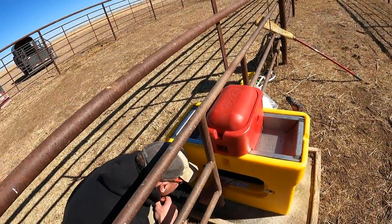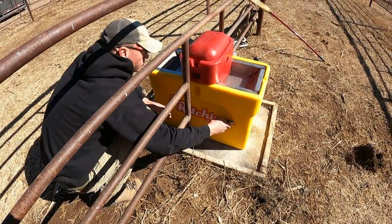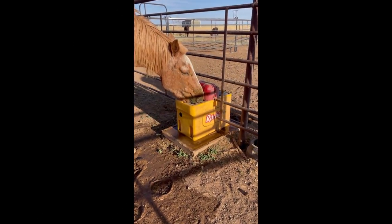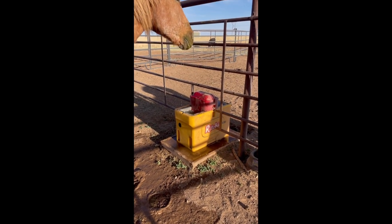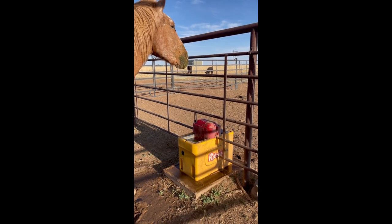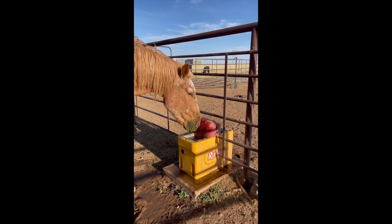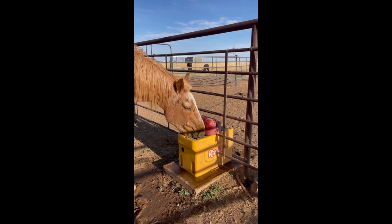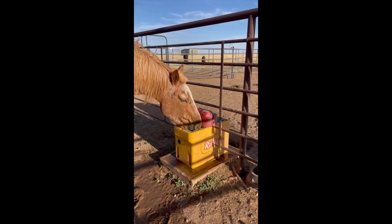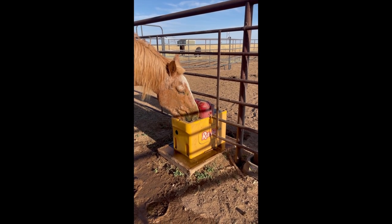One waterer installed. It's been a little over a month since we installed the Ritchie waterers. As you can see, the horses are using them and we've had no issues with them freezing — nothing like the issues we had before with the Brouwers. We're very happy that we decided to go with Ritchie, and I think the horses are excited as well. The only maintenance is every other day, drain them out and clean the bottom of the bowls. Other than that, they're self-sufficient and are an excellent choice for waterers if you're looking for a watering system for your horses.